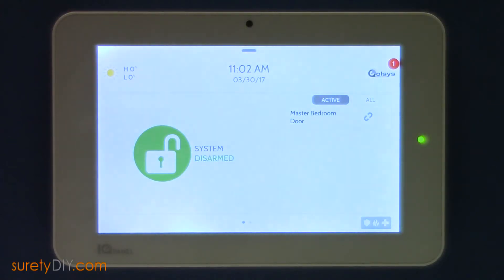In this video, we will pair a Yale Touchscreen Z-Wave Deadbolt into an IQ Panel 2 from Qolsys.